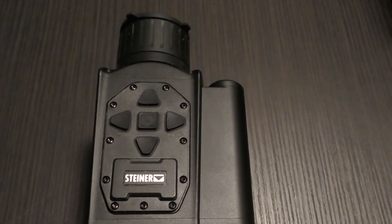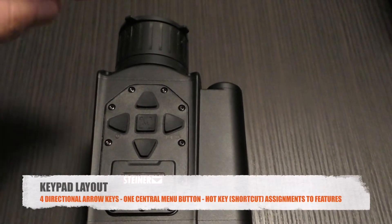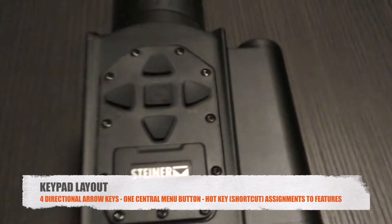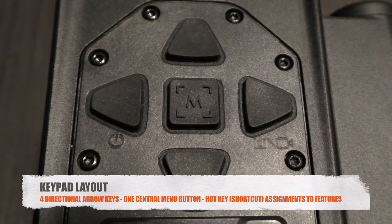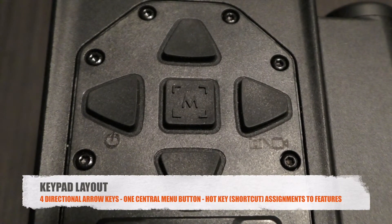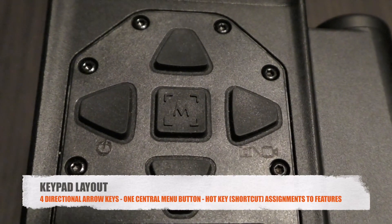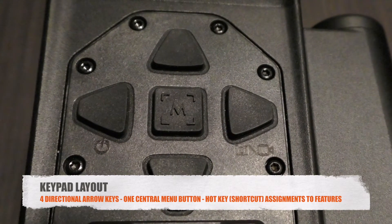Diving right in: at the top dead center of the scope you have four directional arrows with a middle key. Two of them have etched symbols next to them — the left directional has a power symbol, the right directional has a video camera and photo camera icon, and the middle is simply labeled M.